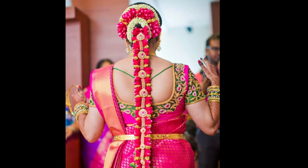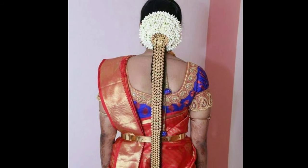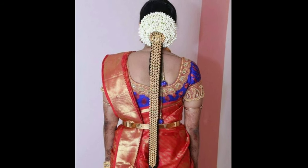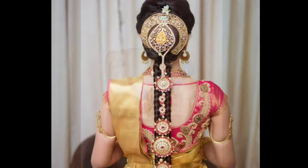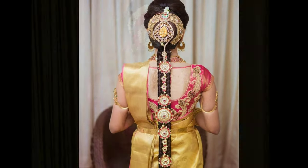Hi friends, welcome to Latest Designs. Today I will show you the latest Pulagedda designs. If you are new to my channel, please subscribe for more videos and click the bell icon for notifications.